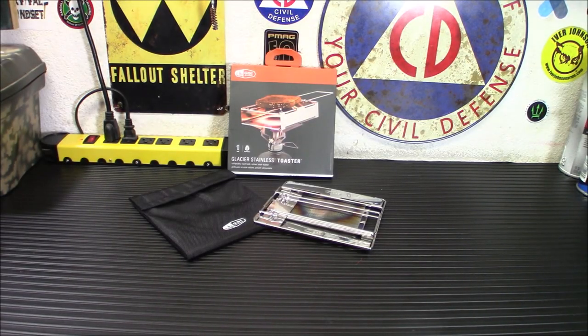Hey everybody, welcome back. Today we're taking a look at the GSI Outdoor Glacier Stainless Toaster.